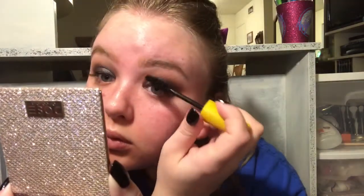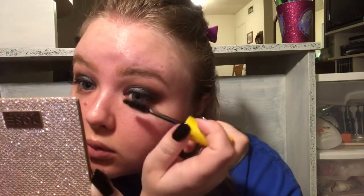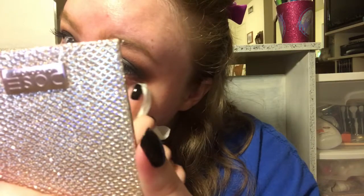I didn't put bottom mascara on and I didn't use falsies because I need new eyelash glue. If you have any good recommendations for eyelash glue please let me know down below - I'm currently using the Eyelore lash glue and I hate it, it is terrible. Now I'm cleaning up the fallout from underneath my eyes - I had some black eyeshadow and mascara spots, just using a wipe.